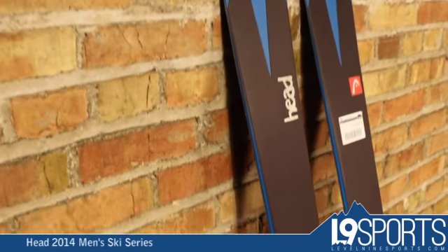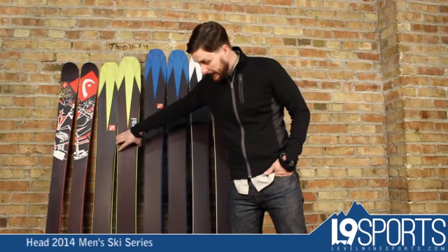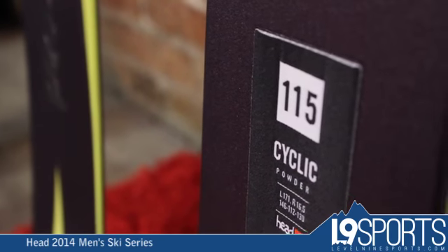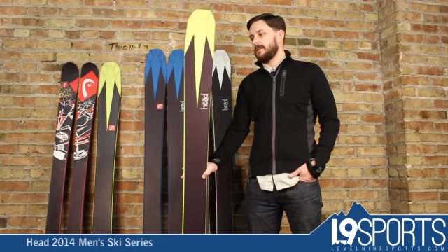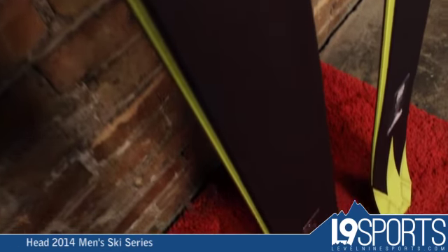It still has the TNT rocker, tip and tail, sidewall wood core. Going up to the Cyclic — wood core sidewall. This one goes to 115 underfoot, so this is going to be more your specific powder ski. This one has even more of the TNT rocker in it, so it is more of a powder-specific ski.